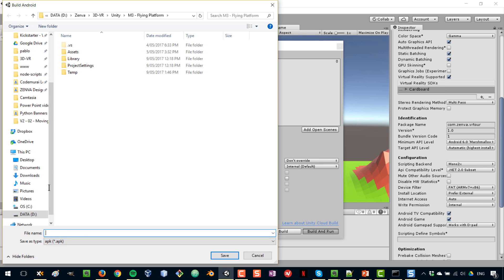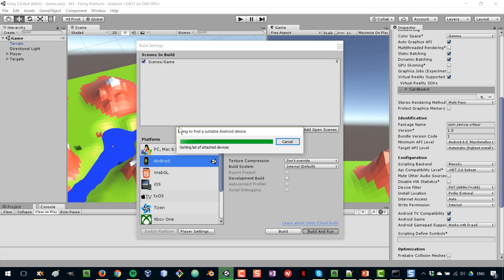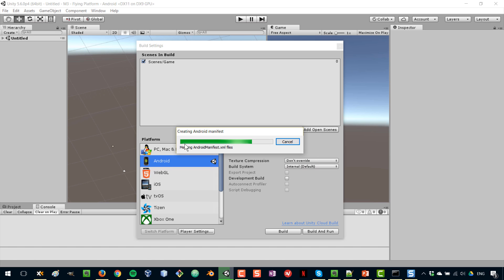The first thing that happens is you have to select a destination for your APK file — the file format that runs on Android. Inside my Unity project, I'll create a new folder called Builds to save all our builds there. You can use any naming convention you like, such as cardboard-build. I'm going to save the file and now the process begins, which could take a few minutes especially the first time. My device is connected via USB, so it will build the package, install it on my phone, and run the application.